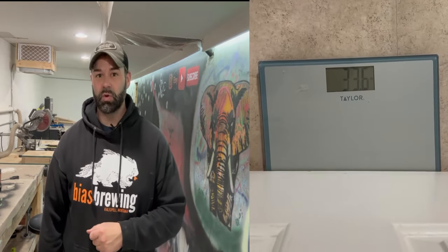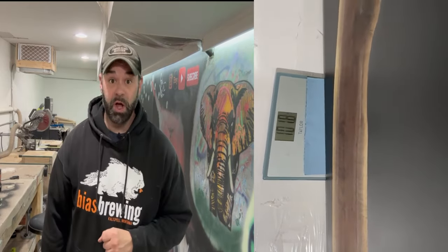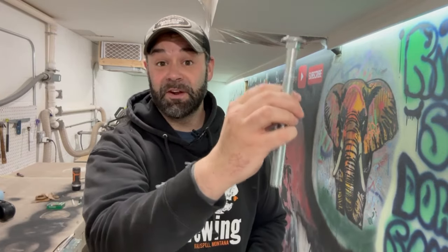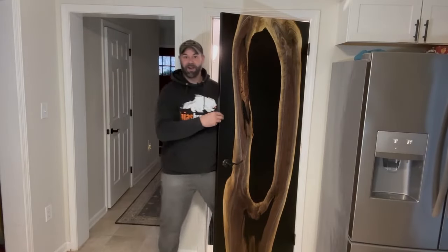The door is pretty much done — the handle is on, the hinges are on, everything's ready to go, and I'm about to mount it. But there's one huge issue: the weight. A normal interior door weighs around 33 pounds; this one weighs over 100 pounds. For a normal door these are the size of screws you'd use on the hinges, but for a 100-pound door I'm thinking some bigger ones should work. Let's go — oh hello, how do you like my new door?